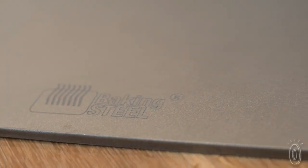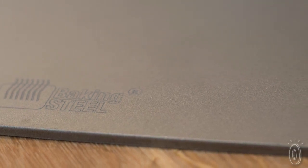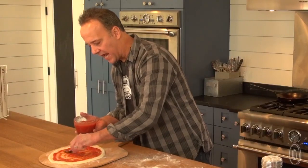I tell people to use flaxseed oil, canola oil, or olive oil. Just put a light, thin film on there after it's cleaned and bake it for 45 minutes or so.